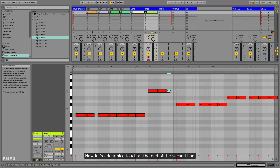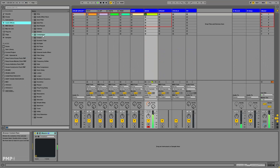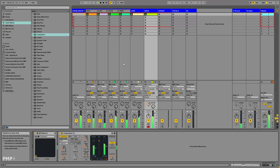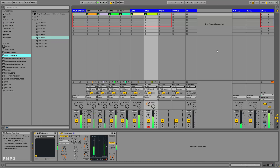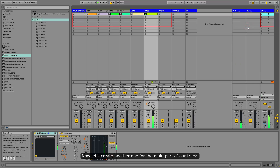Now let's add a nice touch at the end of the second bar. So this was our bass line pattern for the intro. Now let's create another one for the main part of our track.